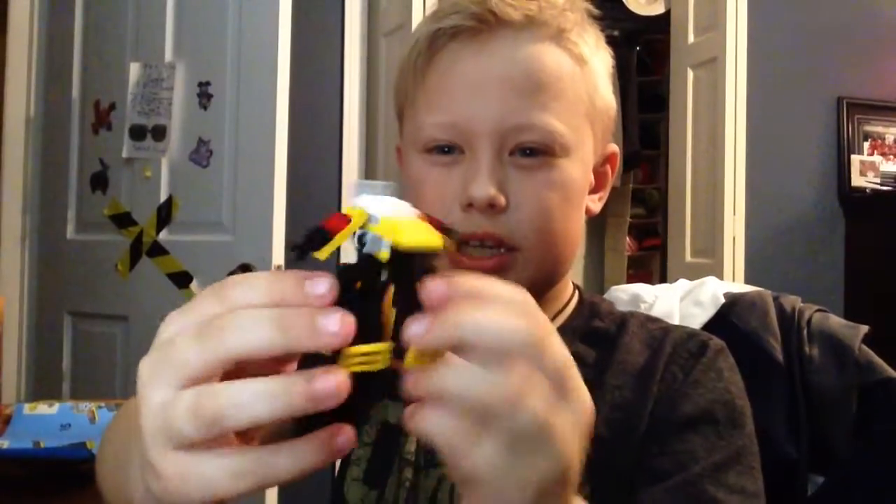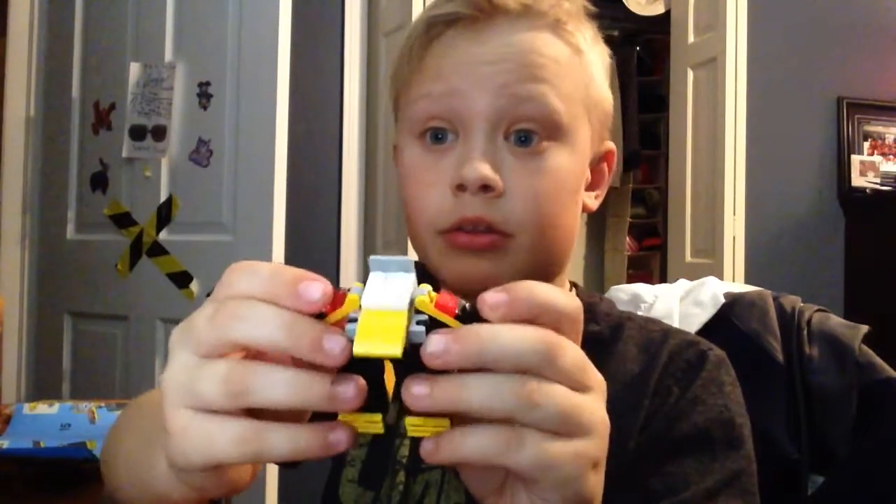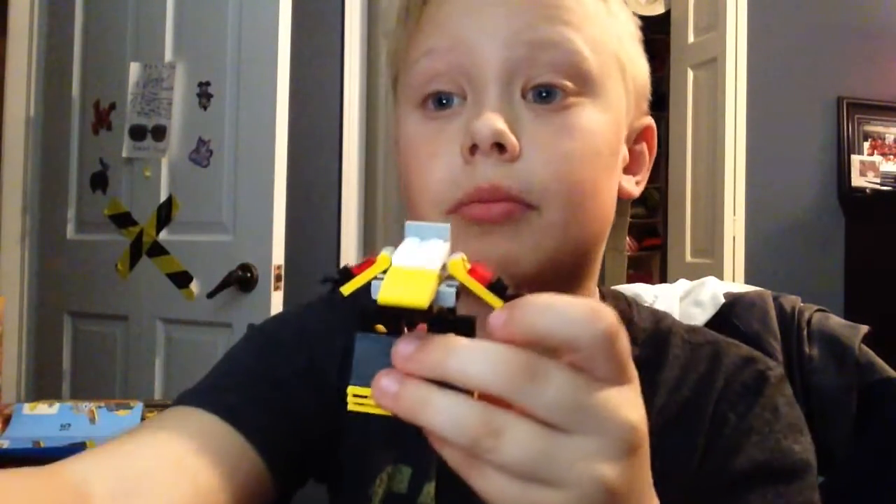Okay guys, I'm almost done. I think I just need to attach the jaw and then I'm done. After I'm done I'll be back with you. No more pit stops for me when I'm done.